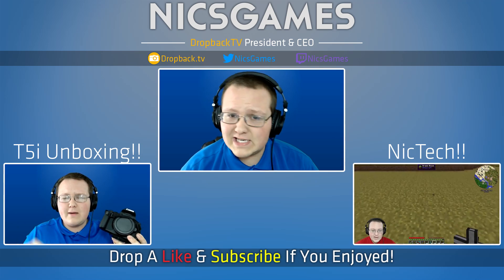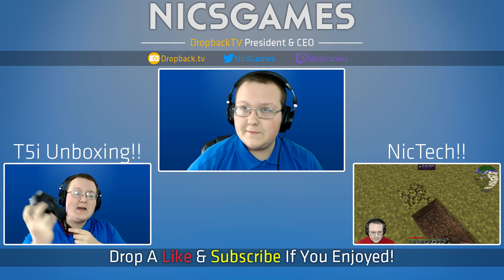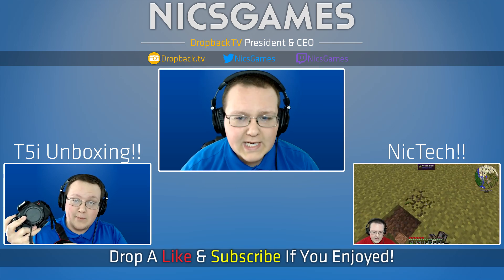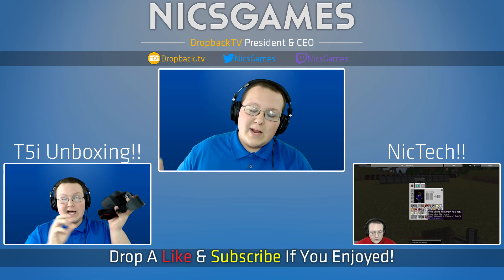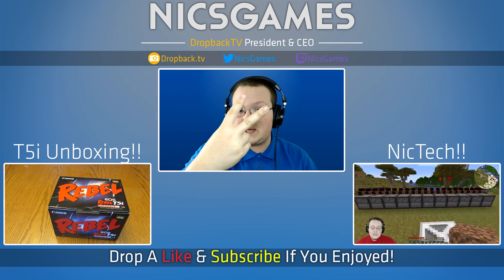Then the other way, we've got the T5i unboxing — I unboxed the Canon T5i, which I actually used to record this video that you're watching right now. Canon T5i unboxing, go check it out. Pretty awesome camera, pretty awesome unboxing. Guys, hope you enjoyed this video. If you did, please give a thumbs up, subscribe to the channel if you haven't already. I'm Nick's Games, and I'm out. Peace.